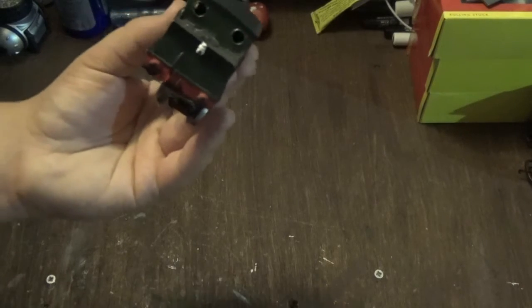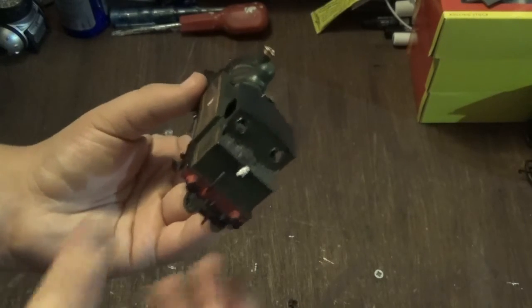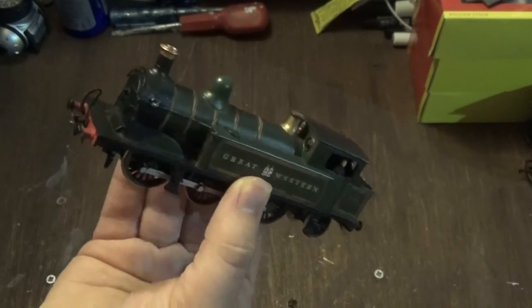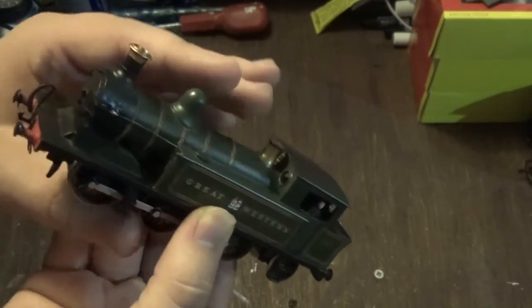I'm pretty certain that the person who made the kit — i.e. the manufacturer — doesn't make this form of kit anymore. It would be nice though if one of the ready-to-run manufacturers decided to make this model in the future, which they could do.